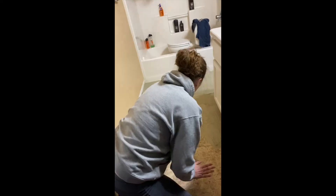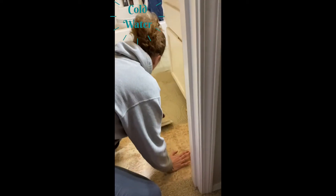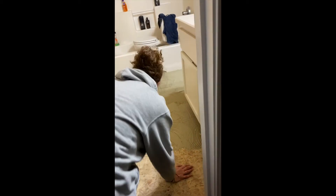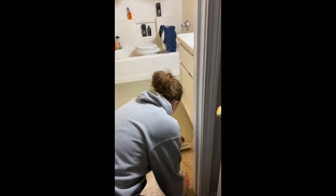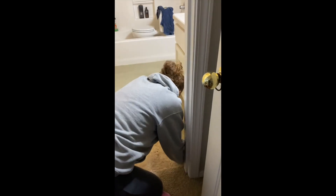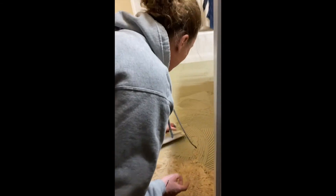You're going to get your thin set and mix it with cold water. Get your margin trowel and use the teeth side. You want it all nice and even. Make sure you have a nice bucket of water with a sponge in it for cleaning up later. Then put a nice even layer down. Stay tuned for the next step.